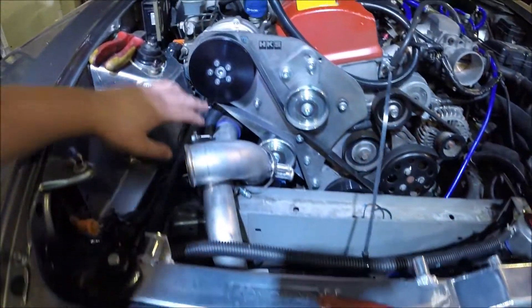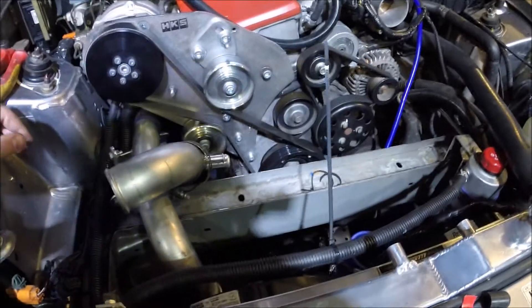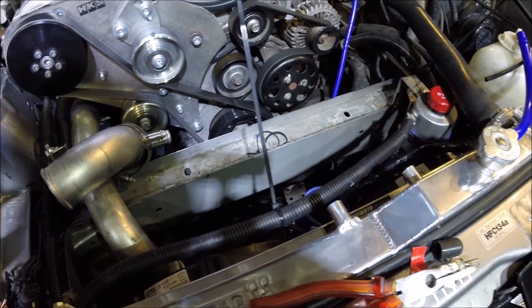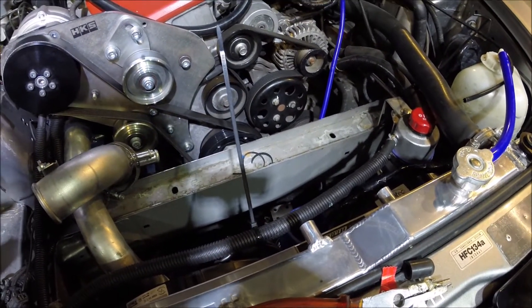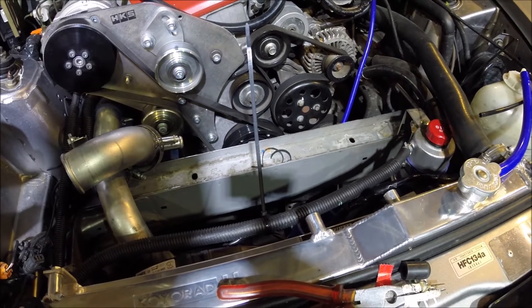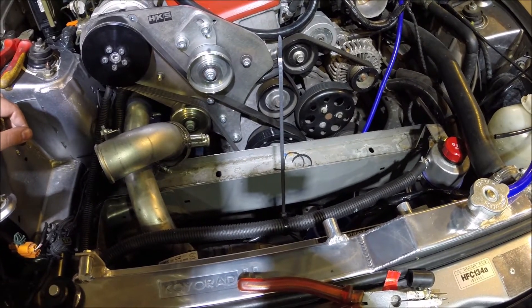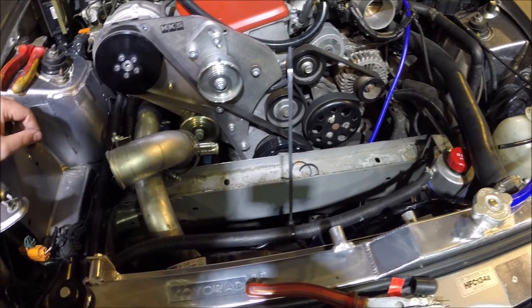The idea is that because you've got less pipework — literally only that short run across — the boost pressure will be higher because there'll be less losses, and throttle response will be a bit quicker. Not so apparent on a supercharger since you don't have lag as such, but it's something I've wanted to do for a long time.